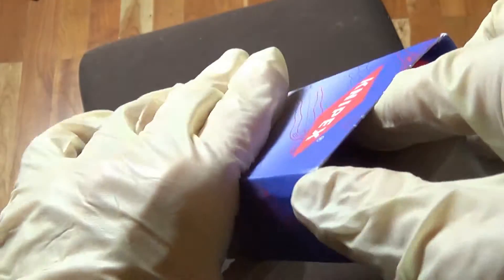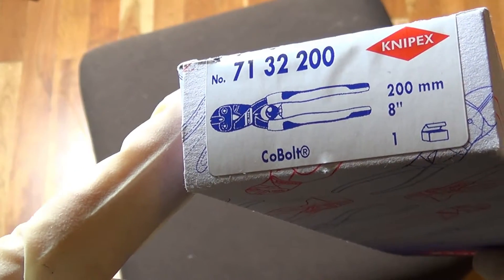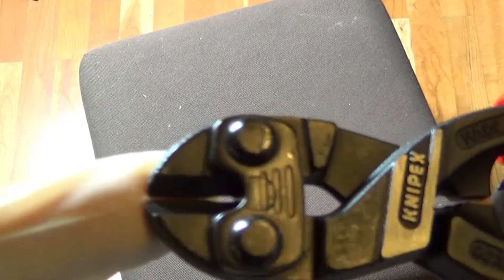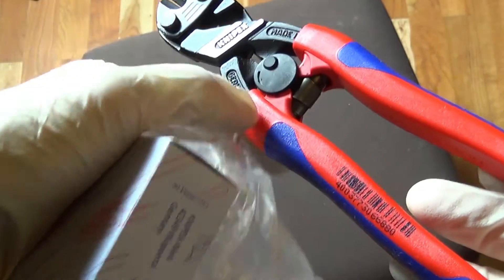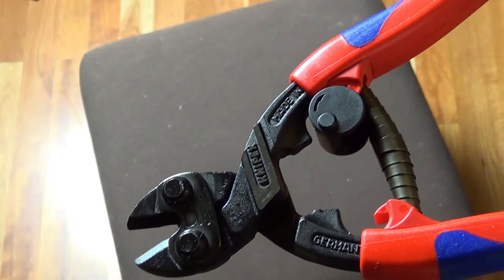The packaging is not very spectacular. It has a 20 centimeter length. This is how it looks like. Here I have the bolt cutter — I open it to show what it looks like.